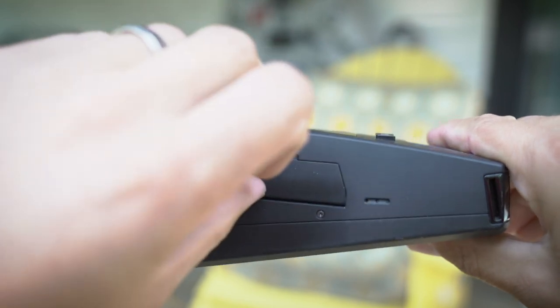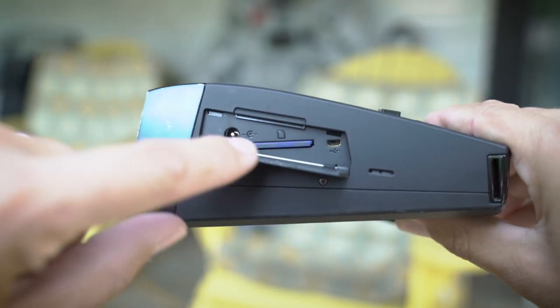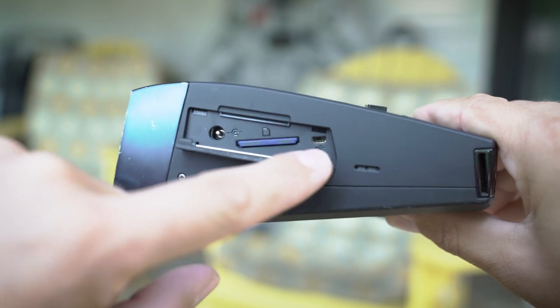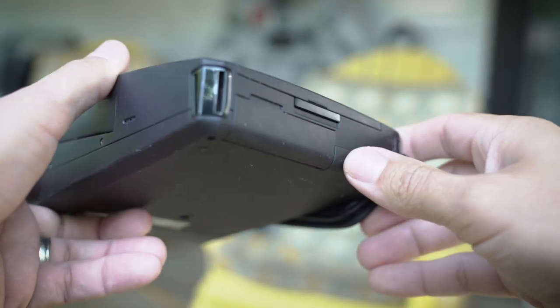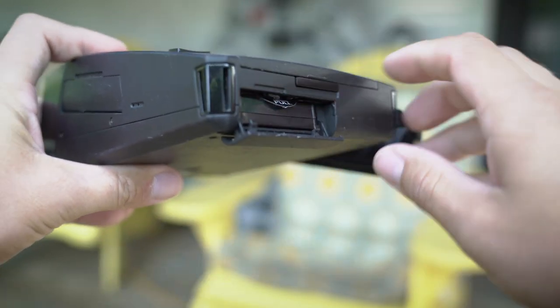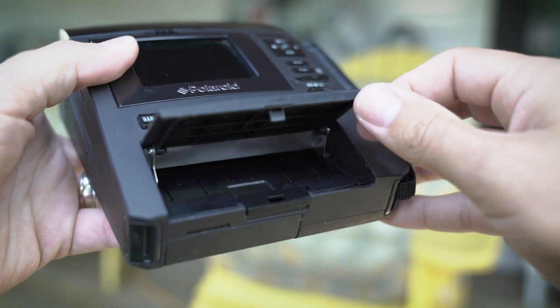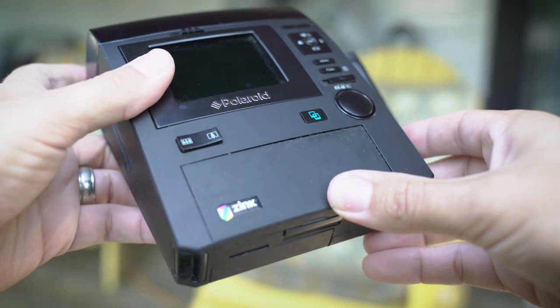On the side here we've got some ports. I've got an SD card in there. There's your charging port and a USB as well. On the back there's just an attachment for a strap — it didn't come with that on the one I got. Here's your battery compartment, and then in here goes your paper, which I'm going to show you in a minute — how to load that and how it looks when you print a photo.